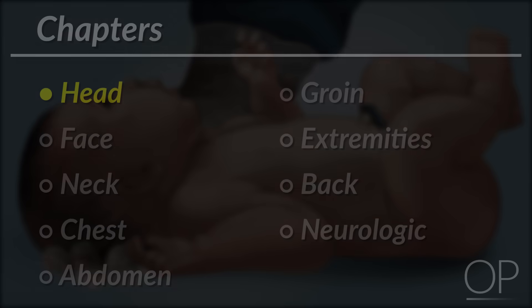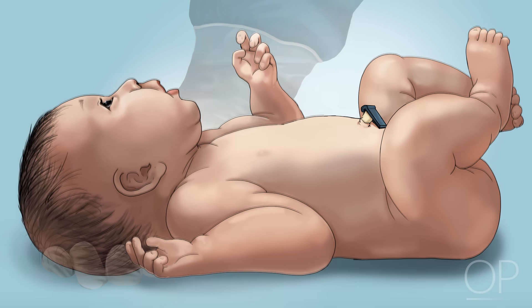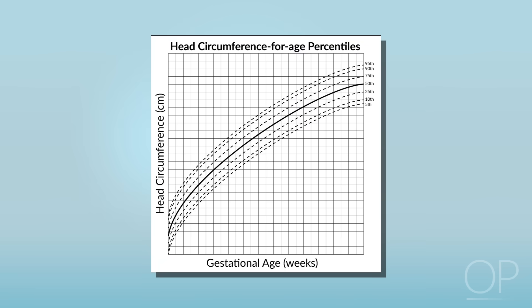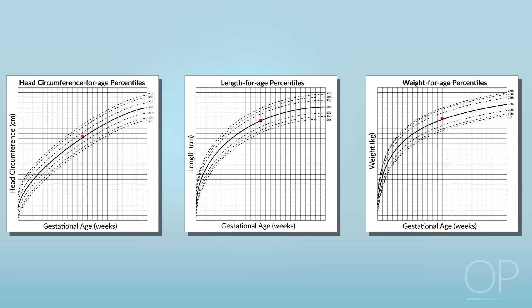Head. Gently place a hand behind the posterior portion or occiput of the skull. Measure the head circumference in centimeters by wrapping a measuring tape in a circle just above her eyebrows to the most prominent aspect of the occiput and back again. Determine if her head is of normal size by plotting the circumference on a newborn growth chart. The head circumference should be in the average range for infants of the same gestational age and also fall approximately the same percentile as the infant's length and weight.